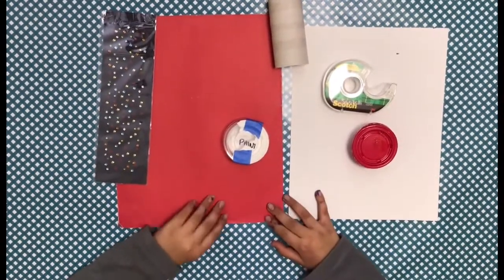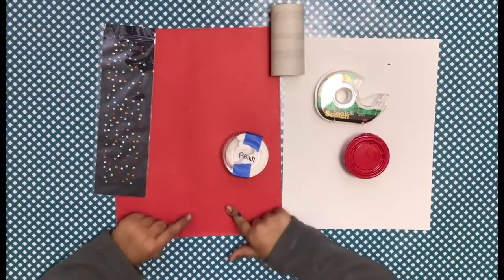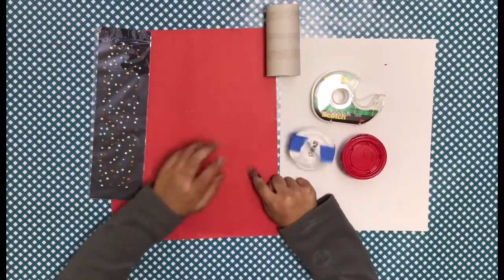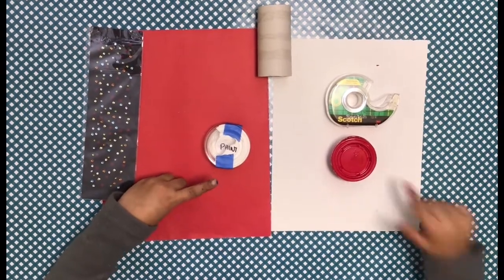The supplies for this amazing craft are red paper, some pretty sequins or decorations, a toilet paper roll, some white paint, some tape, and some red paint and white paper.